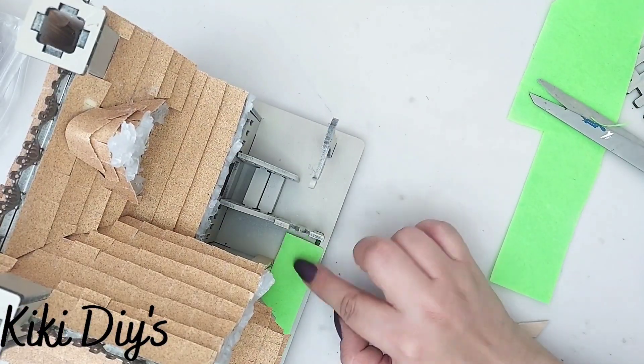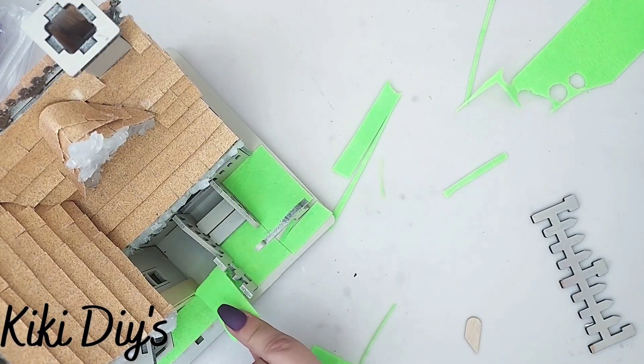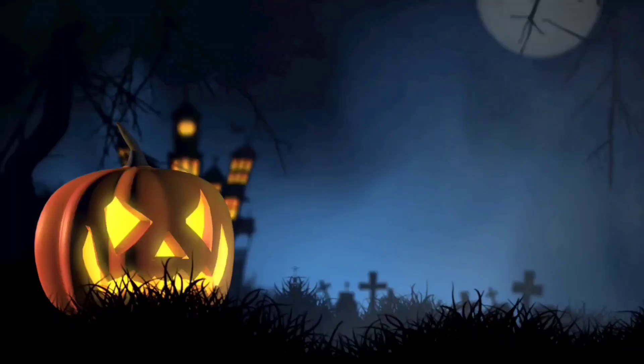And I'm just gonna start gluing that beautiful neon orange felt all around it.